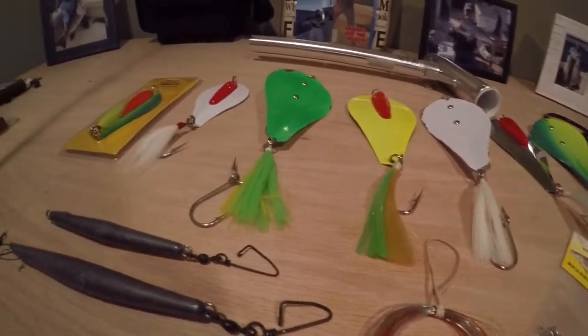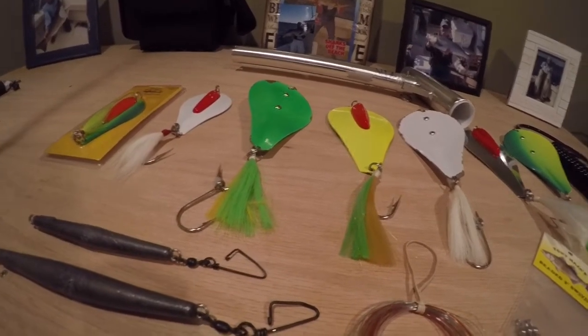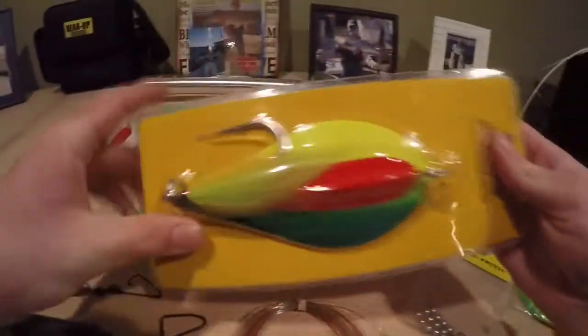Tony makes four different sizes of Bunker Spoons, depending on the size of the bait fish that's in the area — your number one through four. First off we have the number one, this is the smallest size that Tony makes, and it's for Peanut Bunker.